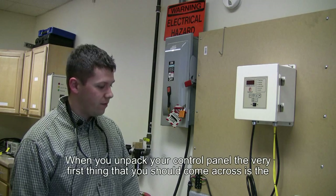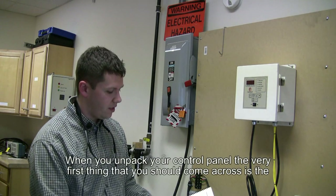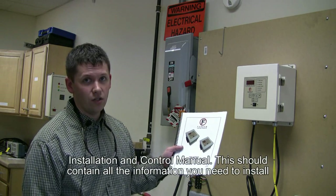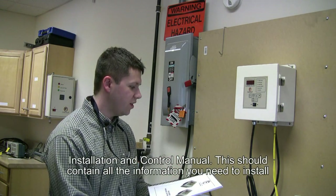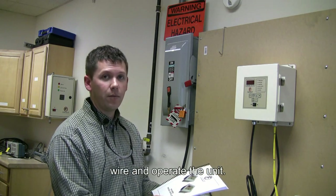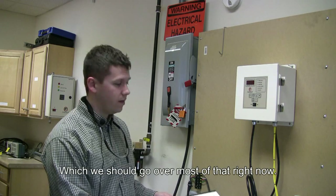When you unpack your control panel, the very first thing that you should come across is the installation and control manual. This should contain all of the information that you need to install, wire, and operate the unit, which we should go over most of that right now.